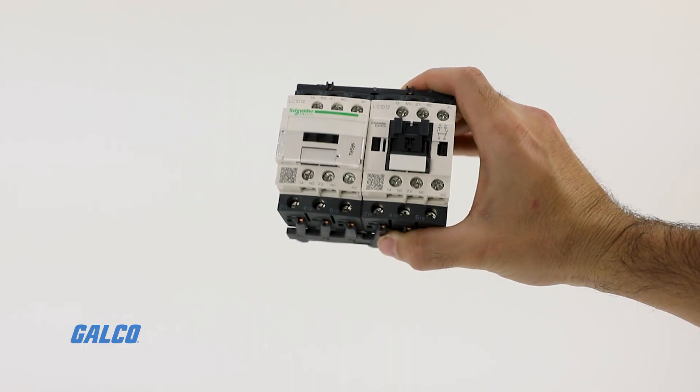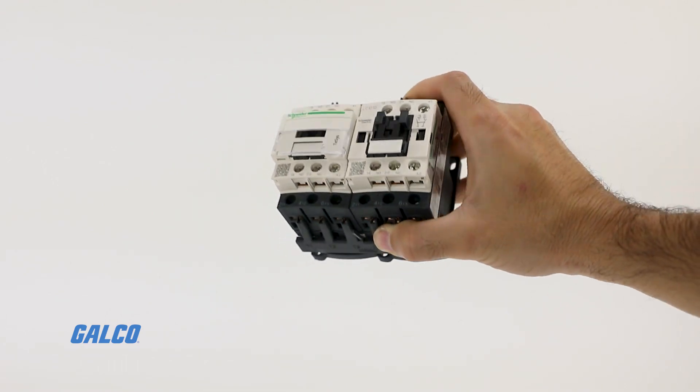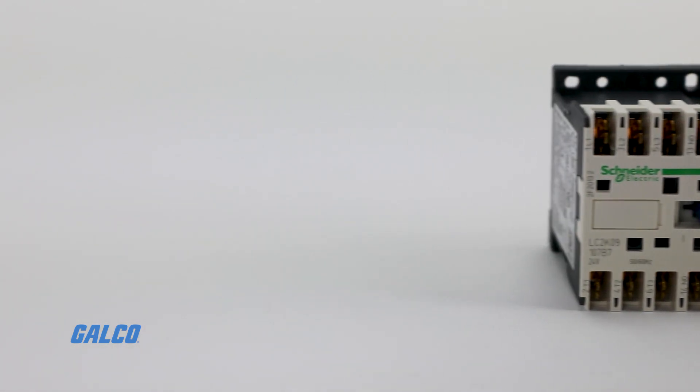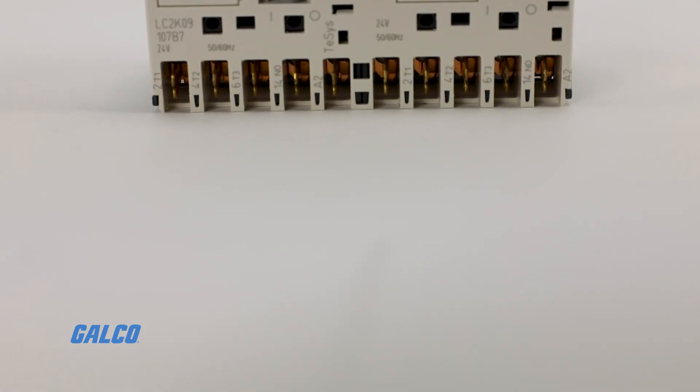The Square D T-SYS reversing contactor comes pre-assembled with a reversing power bus bar. This contactor contains a coil voltage of 120 volts AC. All screw connections have IP20 finger-safe terminals.